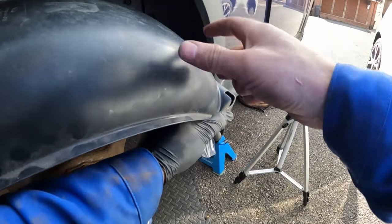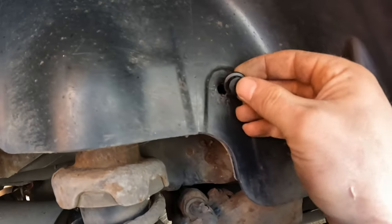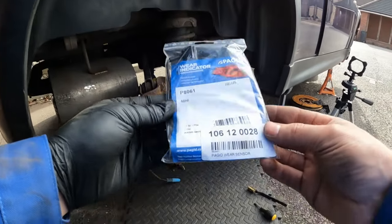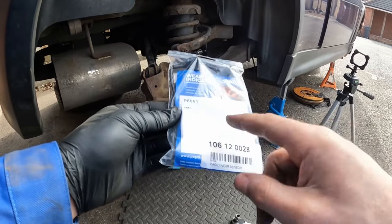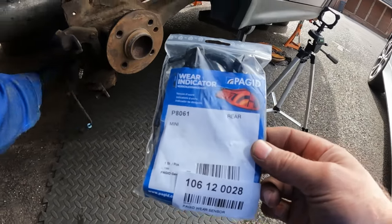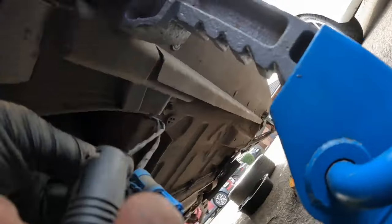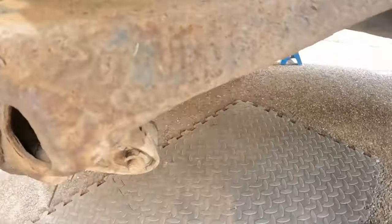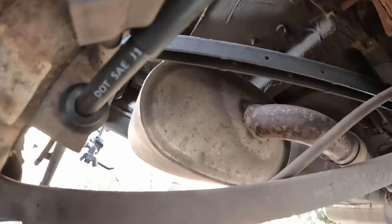Hold on — I need to reconnect the charcoal canister thing. I've also got a new rear wear sensor for the pads which I'm going to fit now, because surprise surprise the old one died. I've got all the hoses joined up, routed correctly again, connected to the shock in the right way.